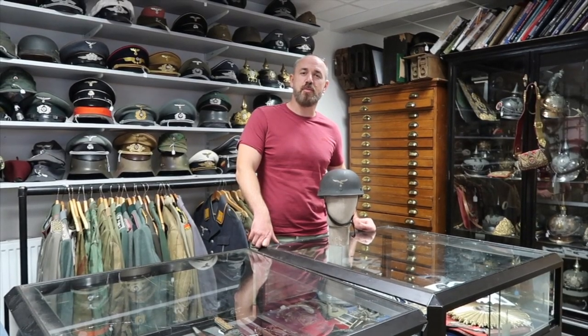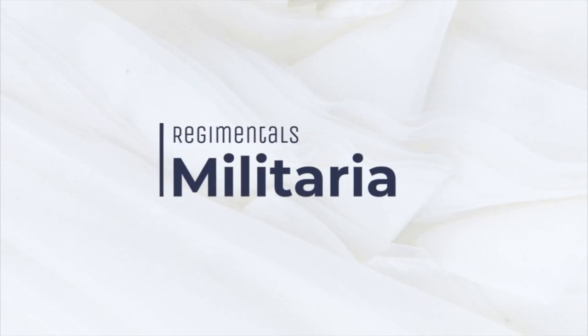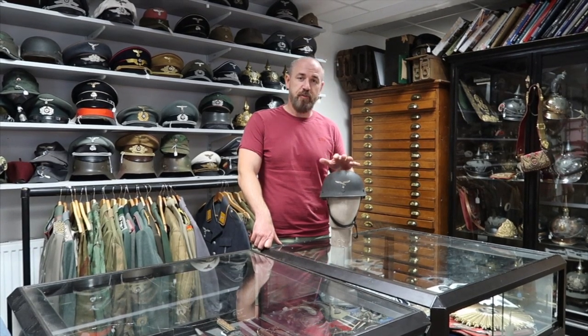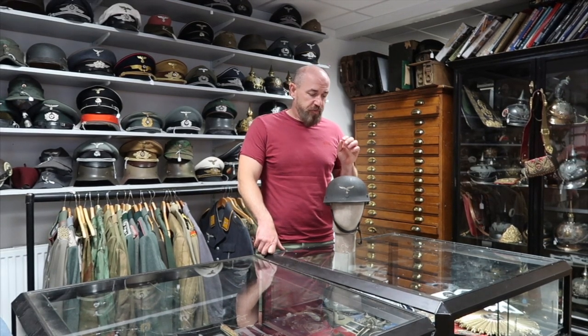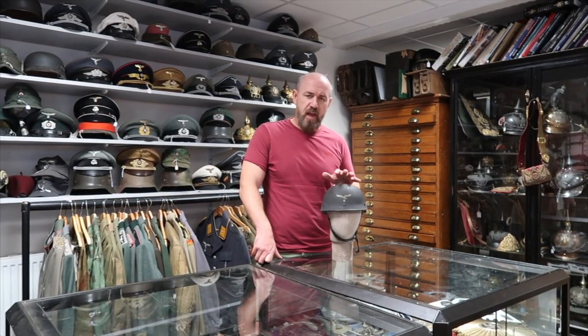Hello and welcome back to the Regimental's YouTube channel. Just a quick video today because I've got the most fantastic item here — it's come into our office and it's going out very quickly. This is only the second one I've had in recent years. I remember having one maybe 20-25 years ago, then one about two years ago which sold straight away, and now this one has come to our hands.